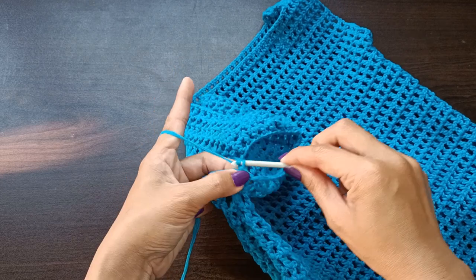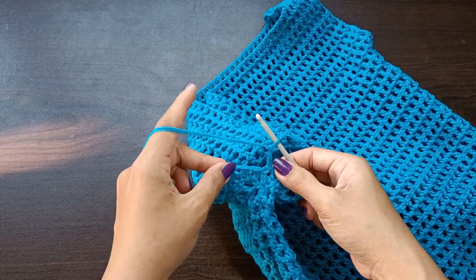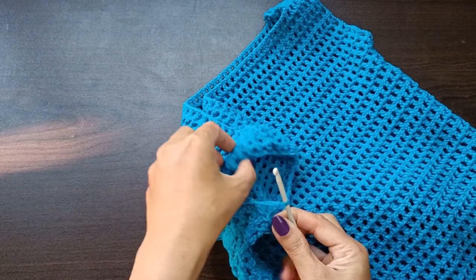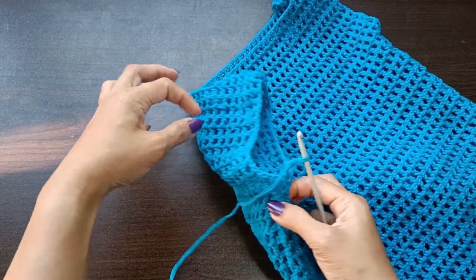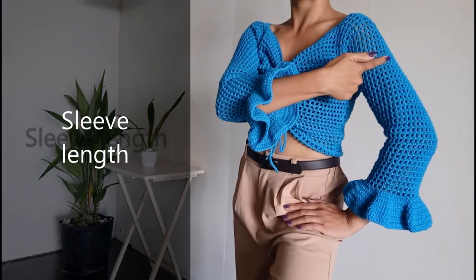For round number two, do not turn your work. Chain three and repeat the pattern from the previous round. Continue until the length of the sleeve reaches just above the wrists.